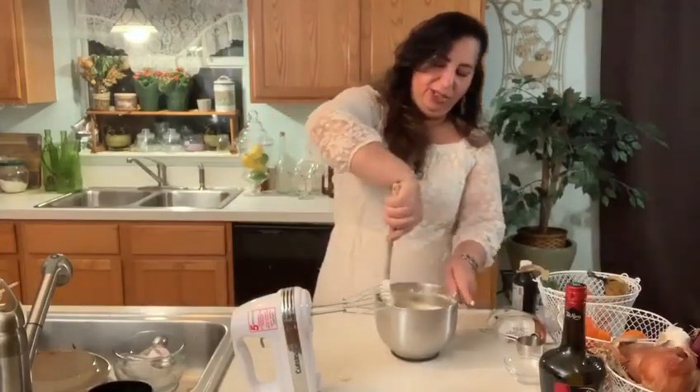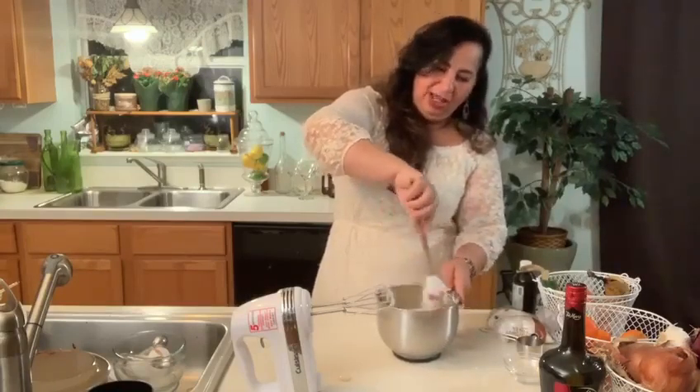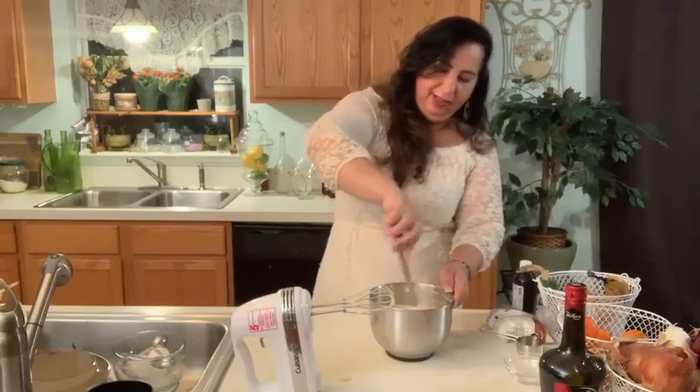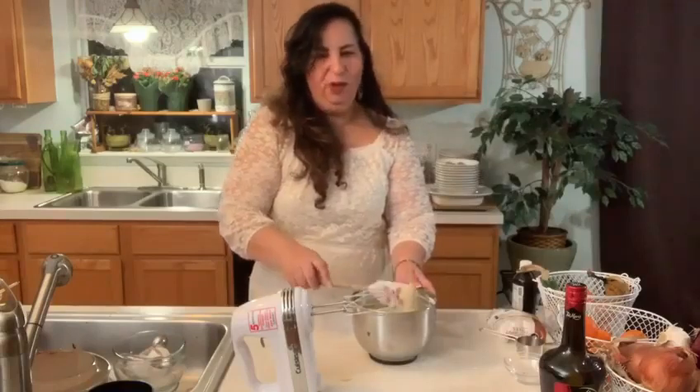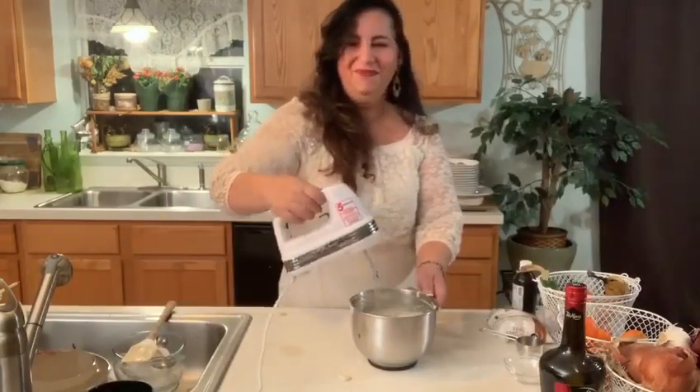Y ahora quiero asegurarme que todo esté bien mixto. Now I want to make sure everything is really blended well, so I'm just going to scrape the sides and mix it one more time. And now we're just going to wait for our brownies to be half done, and then we're going to pour it over and put it in the oven. Entonces ahora lo que vamos a hacer es esperar que el bizcocho de chocolate denso se cocine a mitad de tiempo, y después le vamos a echar el mixo del queso por encima.